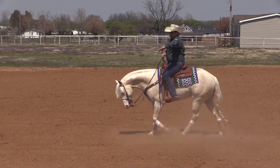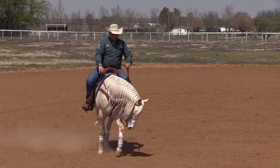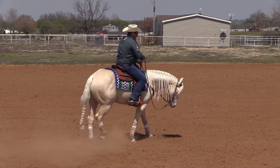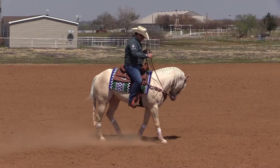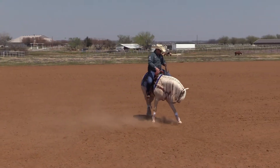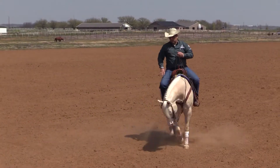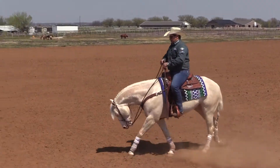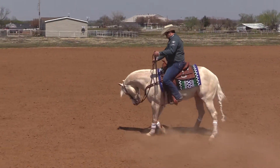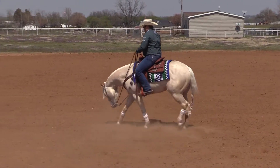I will move the shoulders and let the hind change first, then the front. When I get that moving — easy, soft, and moving both ways — I check my hind. I just put my leg and let him move that way. I don't want him to jump out of my leg. I just gently put my leg on and let it move that way.